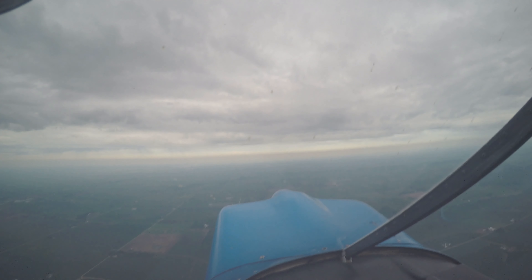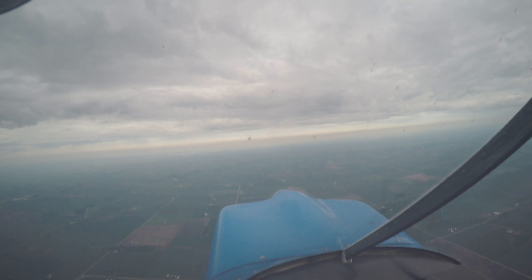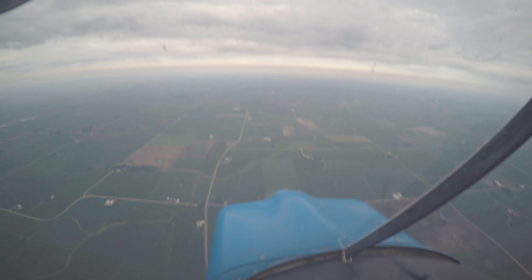So what should we do now? Let's do some inverted. Yeah, okay. I got the controls. Your controls. So it's the same entry as an aileron roll.